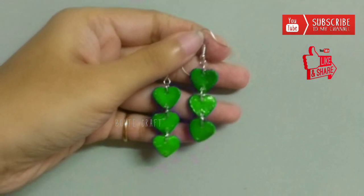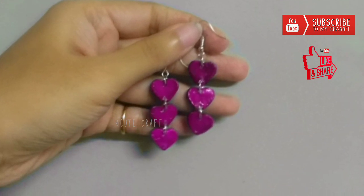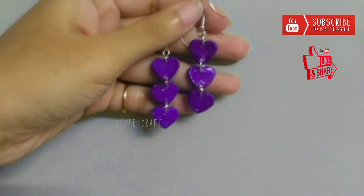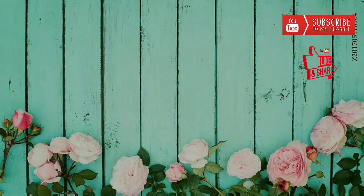Hello everyone, this Navratri you can make your own handmade earrings as per Navratri colors. Today I am going to show you how to make these beautiful earrings using very minimal material.